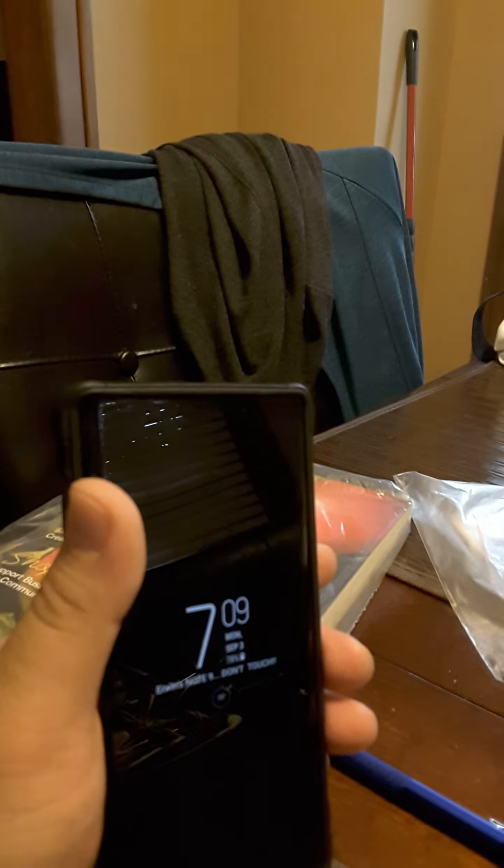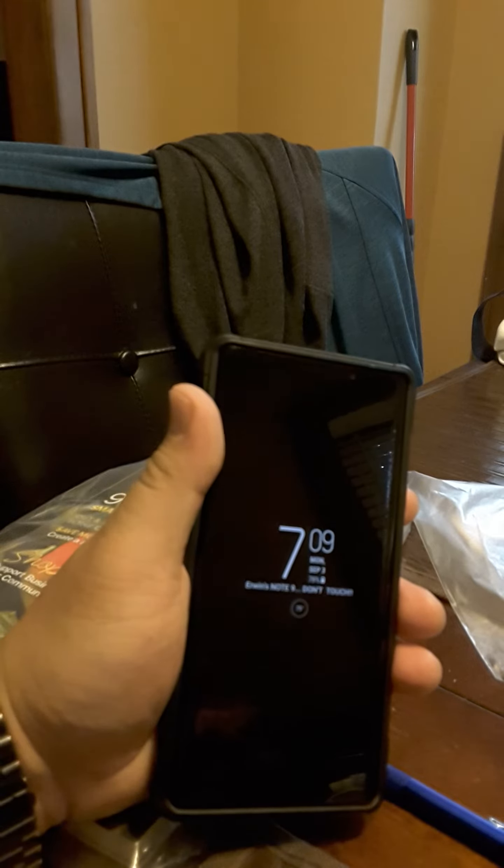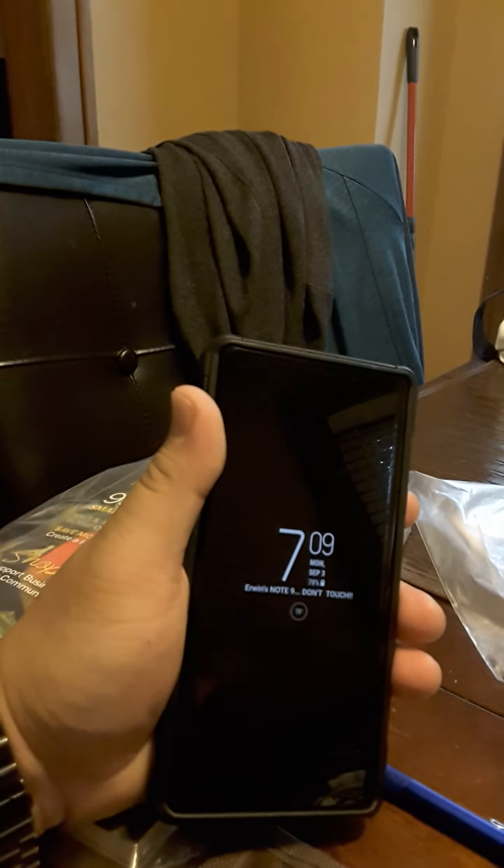Hey guys, just gonna do a real quick video. It was a video request from one of the people who saw my last video — they were requesting to see how fast the face unlock is.